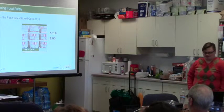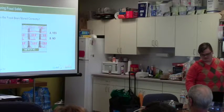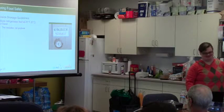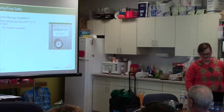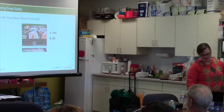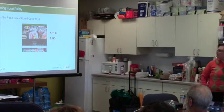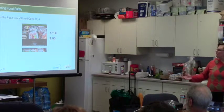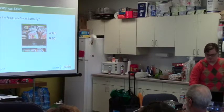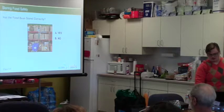Has this sour cream been stored correctly? No — the temperature is above 41 degrees, and it looks about a year old, so it's almost certainly past date. What about this frozen item? This looks like it's been stored correctly — you can tell just by looking at it that it is frozen solid, so it would be okay.